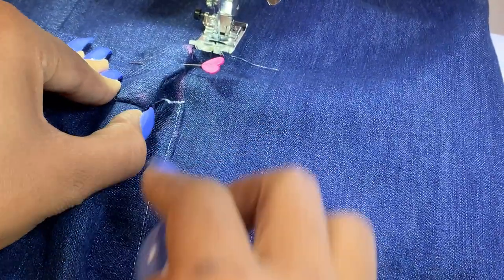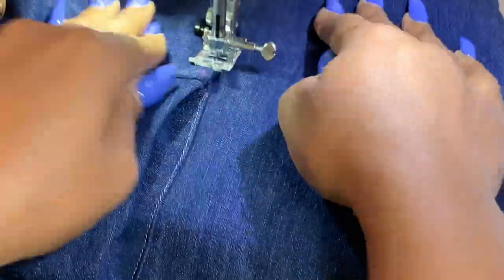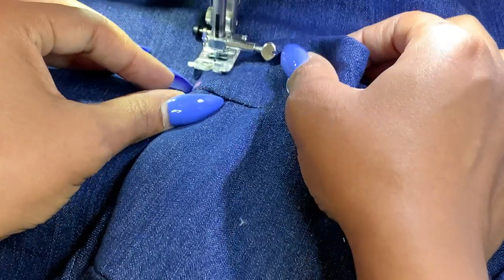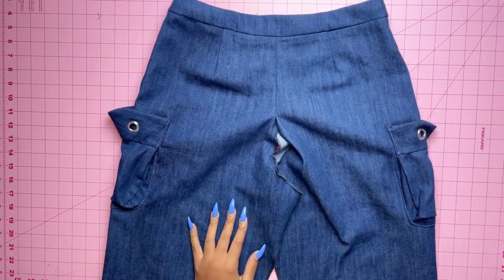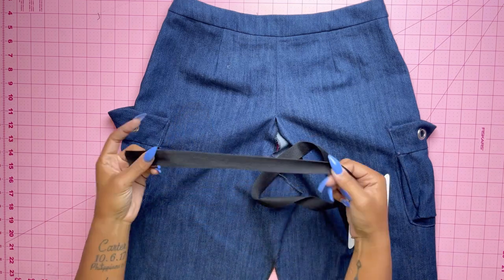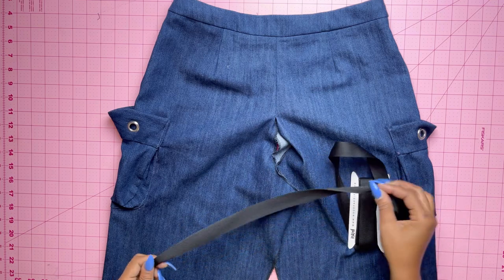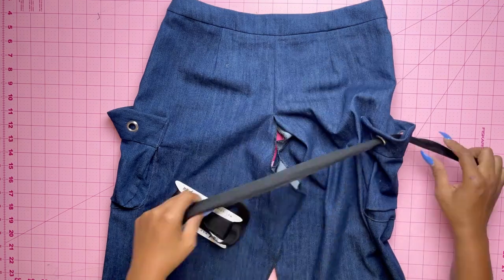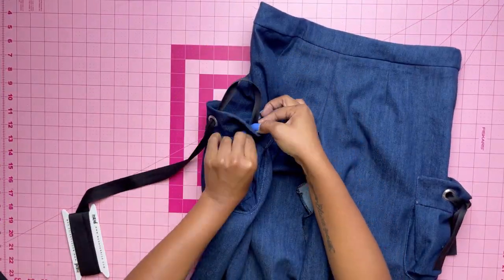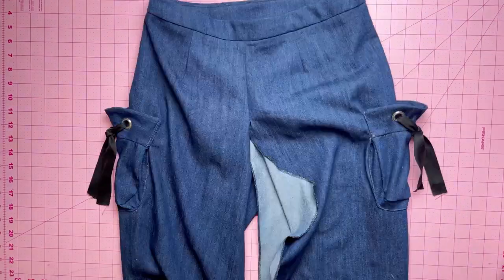Pin the side edges of the flounce in place over the gusset and stitch along the edge. Then take your ties, bring the ends out through the grommets, and tie in a bow or knot. You can use whatever width tie you want — I used one-inch twill tape.